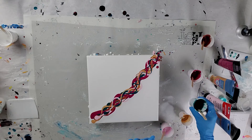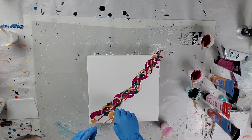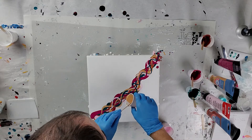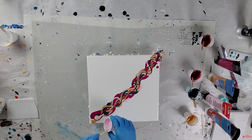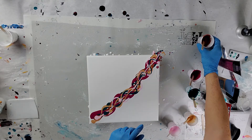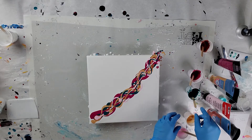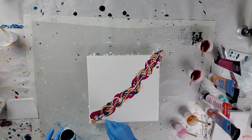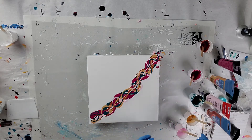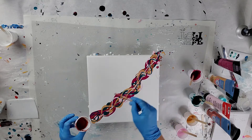I'll probably fast forward through most of this — just a real quick simple Dutch pour. I already have my white base down, which was two parts flow troll to one part paint, which was the artist's loft flow acrylic. I'm just putting a little extra paint on there — I probably have way too much, but I made a little too much.